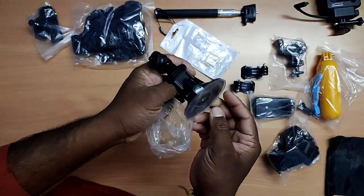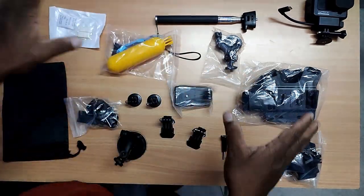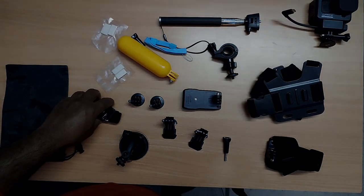This one is for the car. Let's unpack everything and look at them one by one.